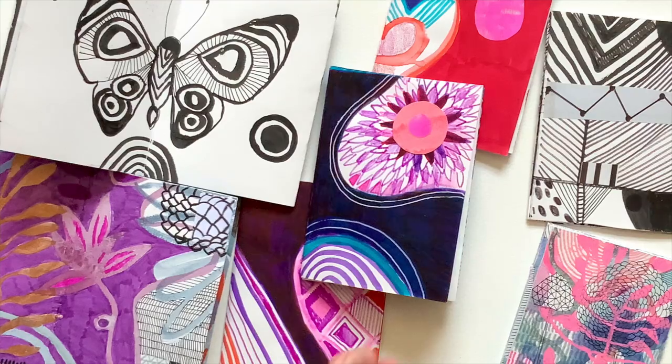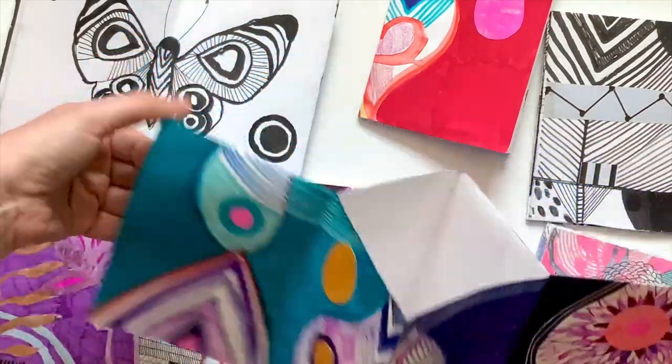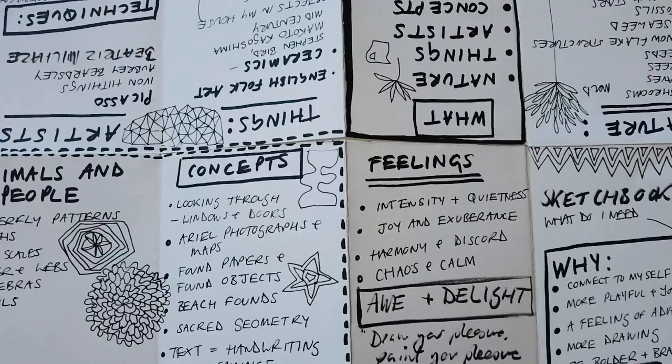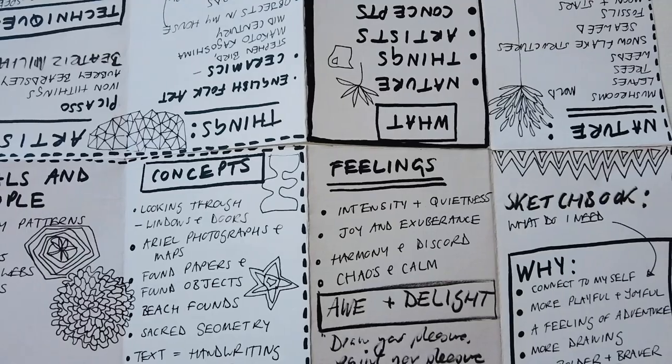I very much enjoy making sketchbooks from one piece of paper — I've got a video about that, so I'll link to it so you know how to make them. Sometimes I use these one-page sketchbooks to make notes about my art. There is something I find really powerful and useful about having all kinds of notes about my own art making on one page.